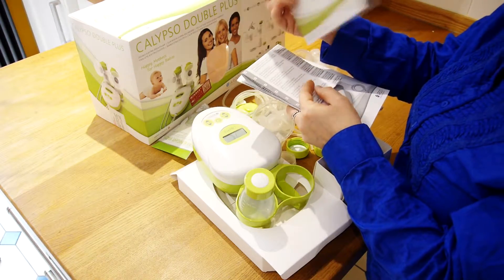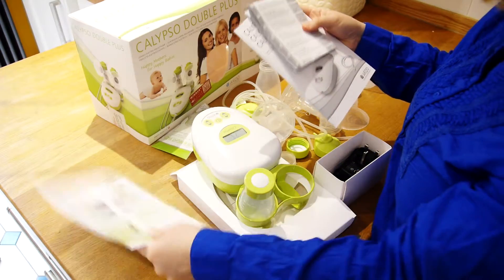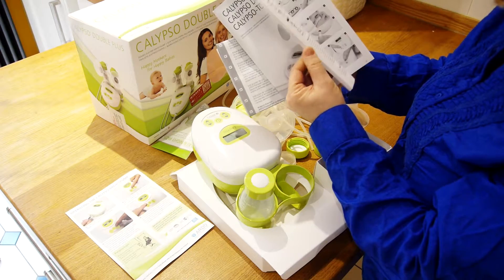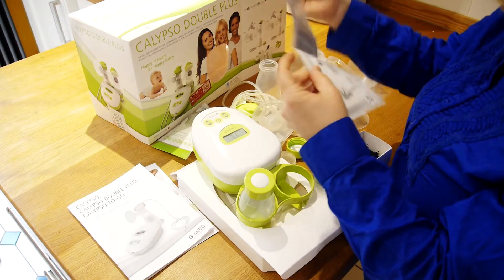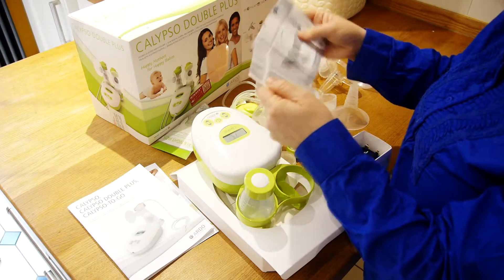We've got some paperwork to help us as well. There's a nice simple guide that talks about how to assemble the pump set and how to get started. There's a much more detailed guide that talks about using the machine, putting in the batteries, and getting started in more detail. Then there's another guide that covers other aspects of using the pump, storing the milk, and other bits and pieces like that.